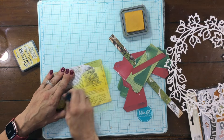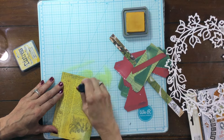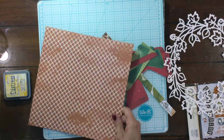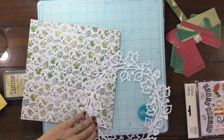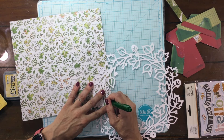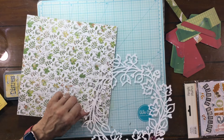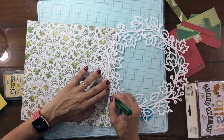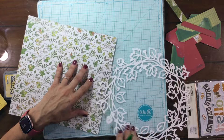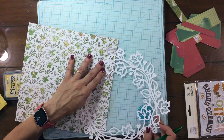Hi everybody, it's Laura. Thank you so much for joining me on my channel. Today I have a layout that I made using the October My Creative Scrapbook Limited Edition Kit. The kit featured a really beautiful collection from 49 and Market called the Vintage Orchard Collection. I just think that all their collections are absolutely gorgeous and I really love the colors and the feel of fall, so I was really excited to see this really pretty fall collection.